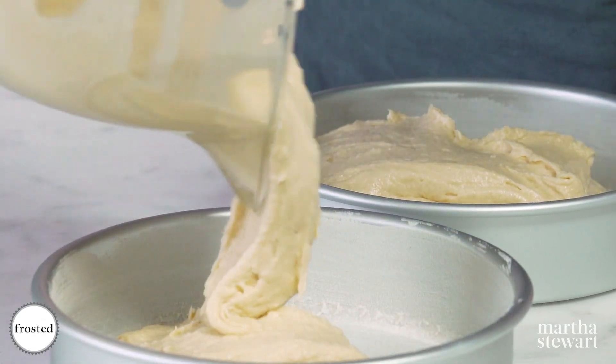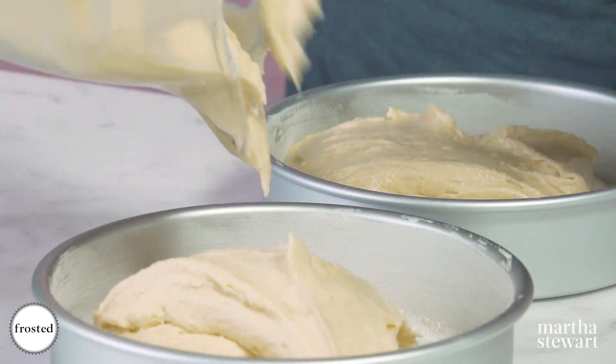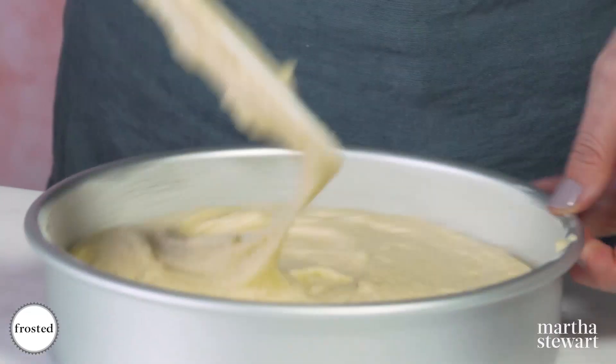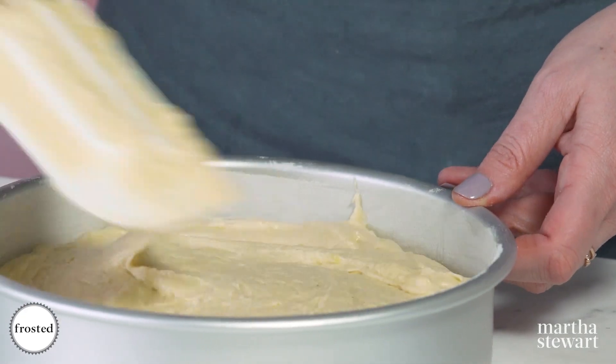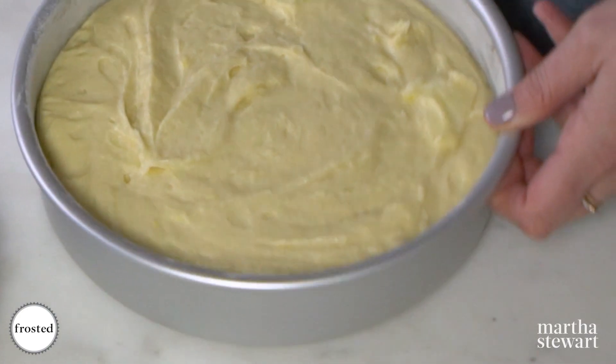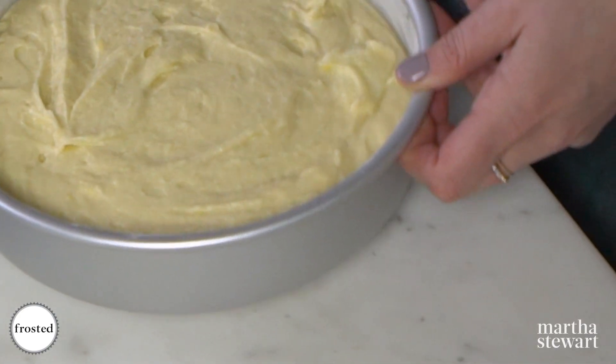These are going to be really tall cake layers because we're going to cut each one into thirds. Just use your spatula to spread the batter out to the edges, give it a little shake and a tap, and these go right into the oven until they're golden brown and a cake tester comes out clean.